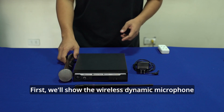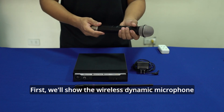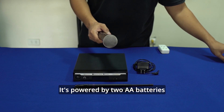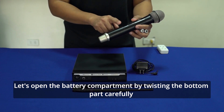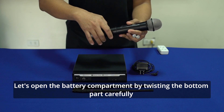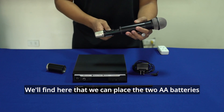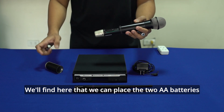Unang-una, dito tayo sa ating wireless microphone. Siya ay dynamic. Ang kanyang power ay magagaling sa dalawang 1.5 volts na battery. Meron ako dito yung dalawang 1.5 na battery. Ang gagawin ko lang, nabubuksan itong bandang baba — twist ko lang — marahan, para ma-expose yung lagayan ng battery. Makikita natin yung lagayan ng ating battery matapos nating buksan yung ating takip sa bandang ibaba.